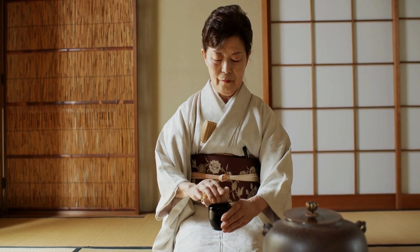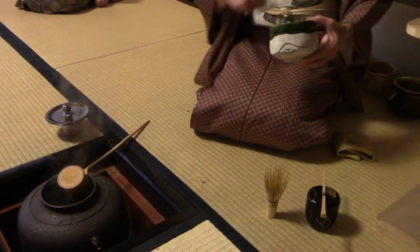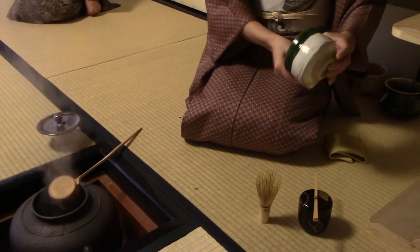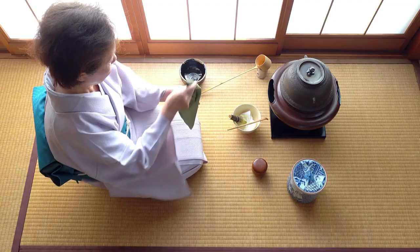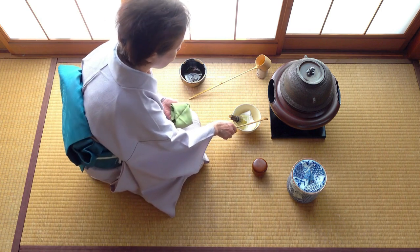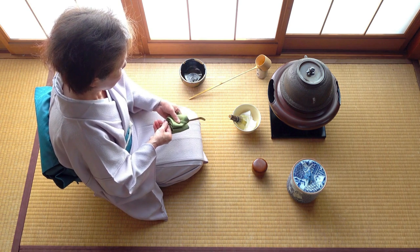Another thing you may want to have around is the chakin and fukusa. Things can sometimes get messy when preparing matcha, and that's why you may want to keep a towel handy. The chakin is a hemp cloth meant to clean off the matcha bowl. The fukusa is a silk cloth used to clean off dry objects like the chashaku. Both of these matcha tools can be useful if you want to keep your tea ceremony clean and tidy.